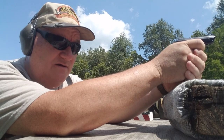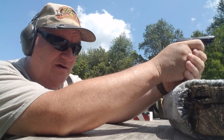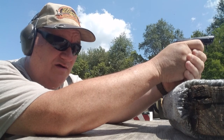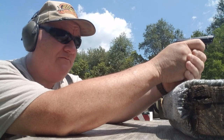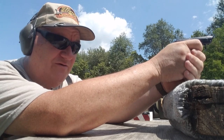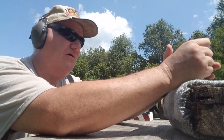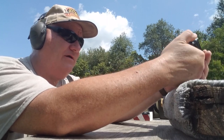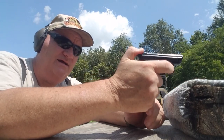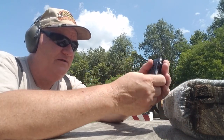Taking shots at the target — trying, really trying. There's not a bad group forming up down there. After the last round, you've got to manually drop the hammer to half-cock to make it safe.